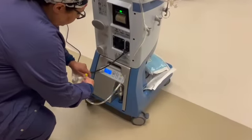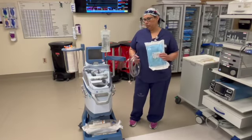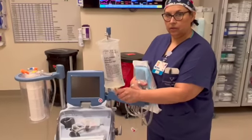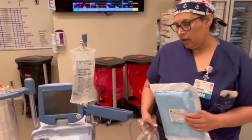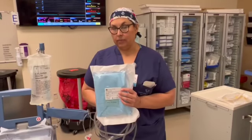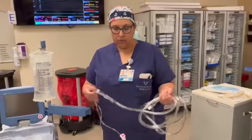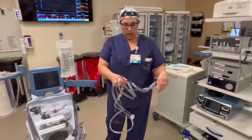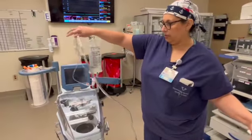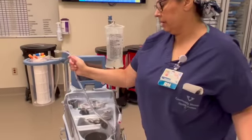Step two: you need to get a bag of normal saline, usually with 30,000 units of heparin injected. You'll need your tubing that goes to the field — just open that up to the field. This is what the package looks like. Do what you would normally do when you open it up to the field. Once it's in the field, they're going to toss you the spike and the connector for the canister.